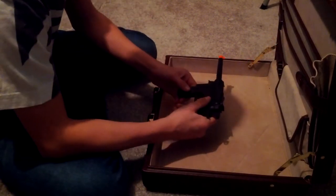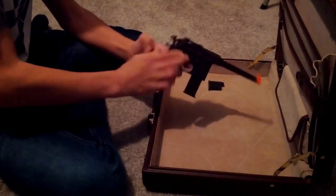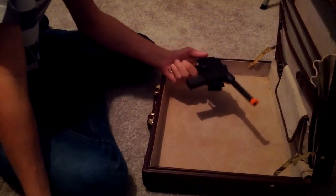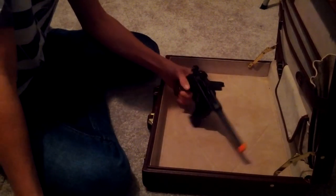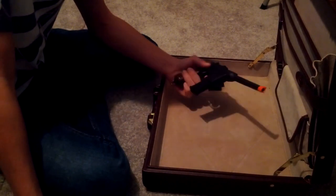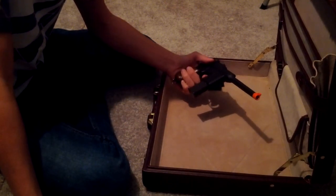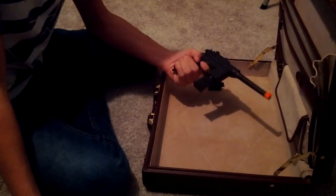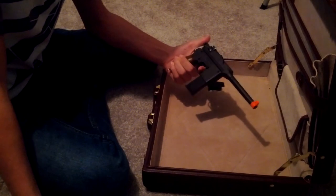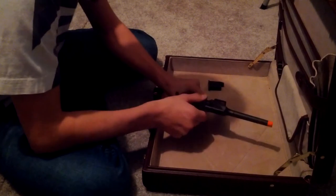It shoots — it's a spring pistol, so it doesn't shoot that hard, and plus it's from the dollar store. It's a pretty cheap gun. I got it for like ten dollars, which is pretty good for a starter spring pistol.